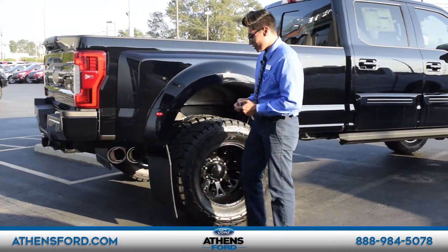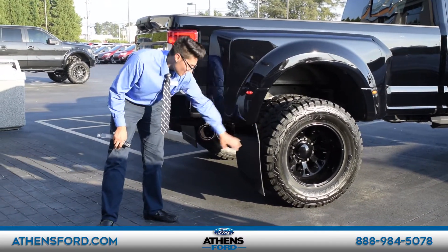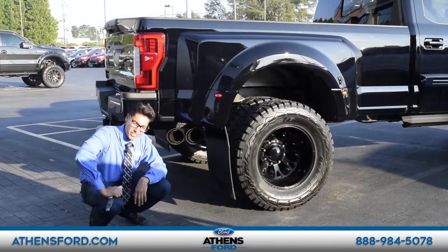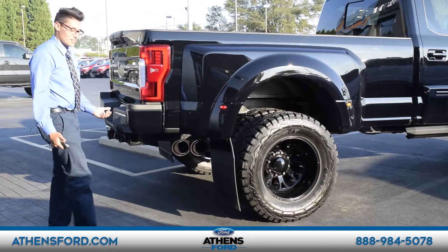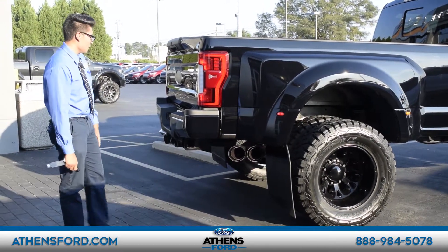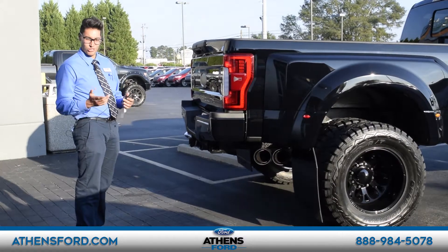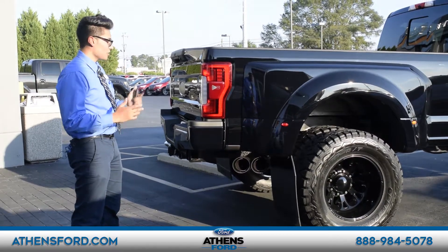Otra cosa que es un buen detalle es que en la parte de atrás tiene los paralodos y una parte de metal acá abajo donde está la marca Tuscany. Es otro detalle pequeño que Tuscany le agregó para que la gente cuando pase por su camioneta vea qué tan diferente es, y porque la F-350 Black Ops es diferente y única a todas las demás. Cuando vean la parte de atrás van a ver qué tan grande es de tamaño — con el tiempo se van a acostumbrar a manejar su camioneta Black Ops hecha por Tuscany.